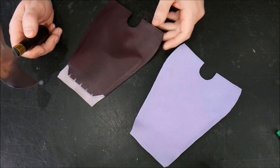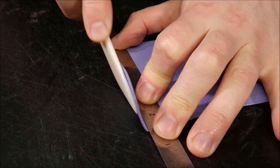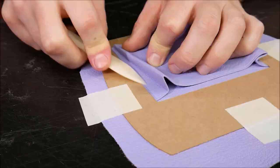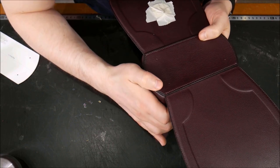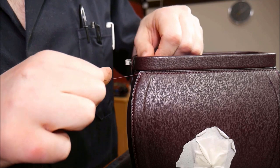Discover the secrets of traditional case making in this final course in the series, showing you how to make a beautiful mini doctor's bag. The Blackwell doctor's bag is a unique mini case that works perfectly as a luxury handbag or even a travel kit. With its robust design, it will keep its elegance for generations to come.